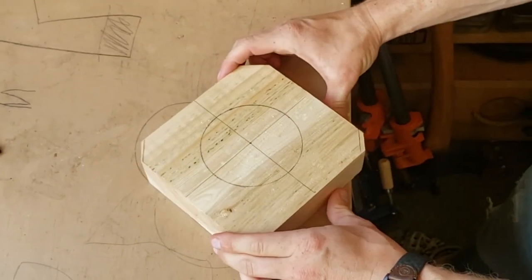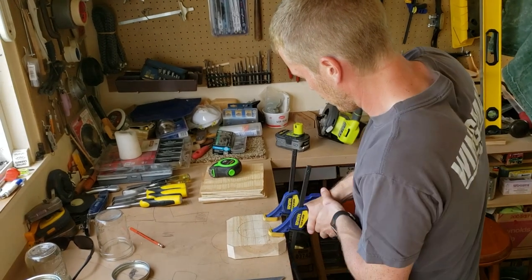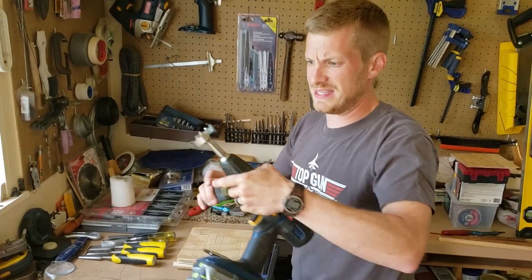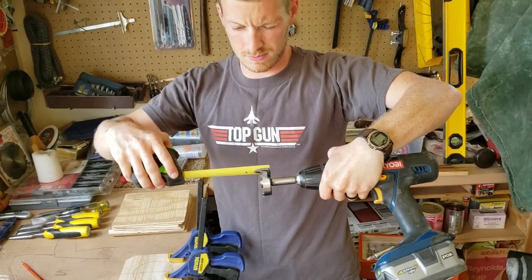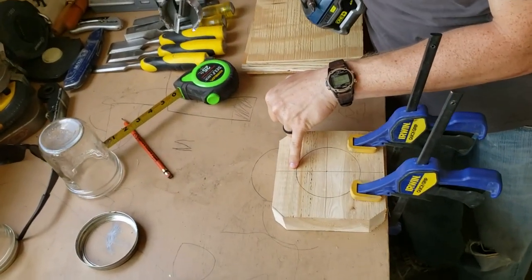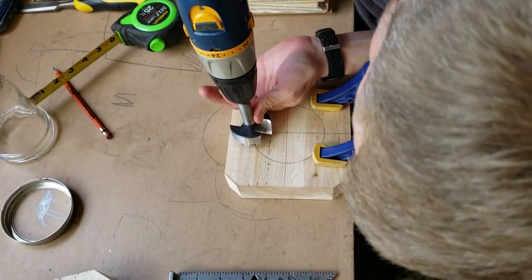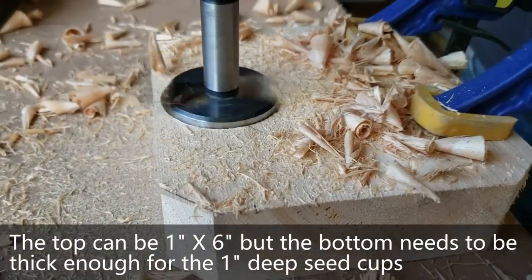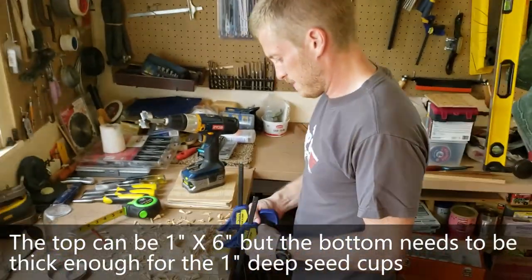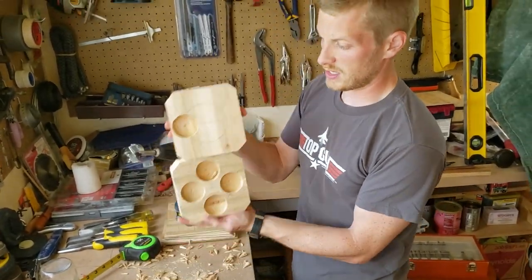This is going to give me a good idea of where to put the Forstner bit for the seed cups. So now we will clamp this down. I've got my two inch Forstner bit here. I'm going down the depth of the bit itself, so just about one inch. Where my circle meets my crosshair is where I'm going to put each seed cup. That's plenty deep enough, and I'm going to do that three more times.